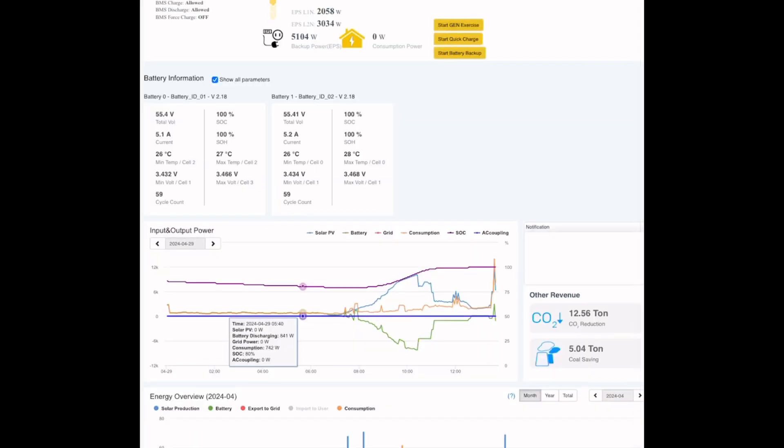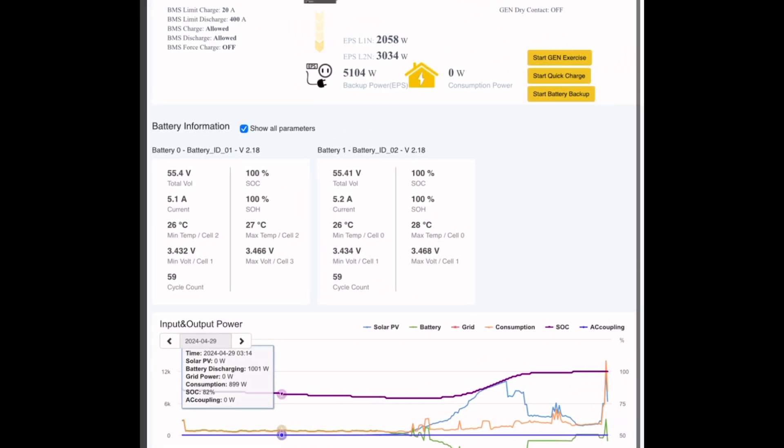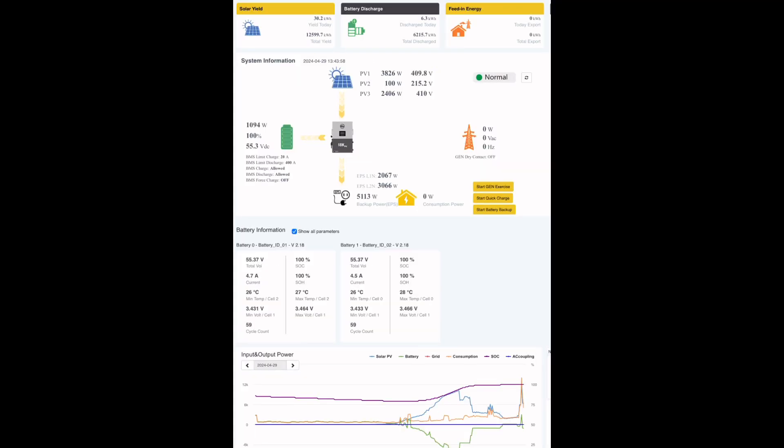Here's the EG4 web monitor page. You can see the two outdoor pro models at the bottom — their state of health, state of charge, battery temperatures, everything on both individual batteries. If you look at the far right, you'll see that orange spike — the inverter was around 14.2 kilowatts. That ended up being the dryer on, both AC units on, and one of the ovens on. We do that pretty frequently in the warmer months.